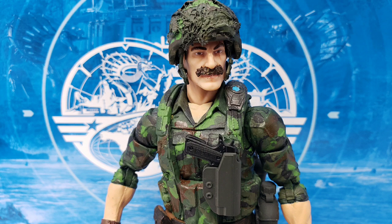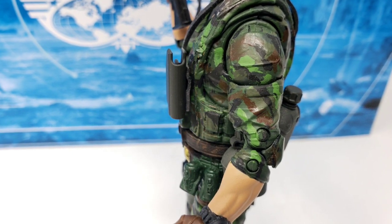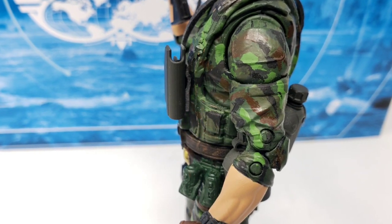From there, I painted up the mustache, and then assembled the figure all back together. I was very happy when it was completed, and I thought it turned out better than what I actually thought it would, or what I thought I could do.